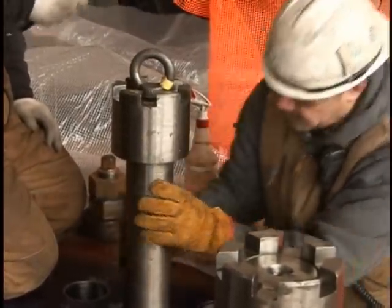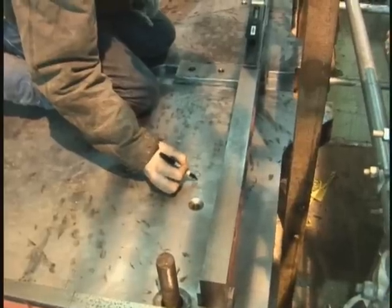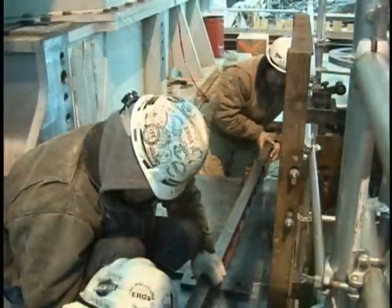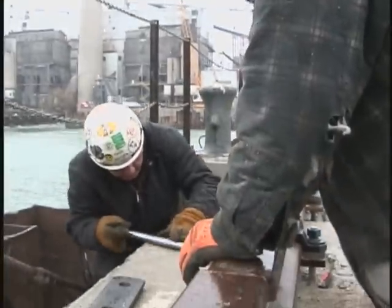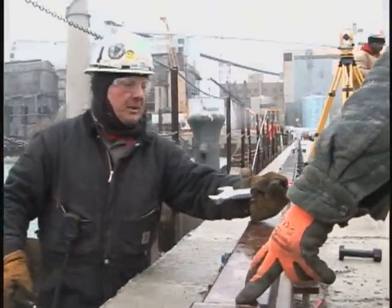They fit bearings, attach motors, connect belts, and align the gears and wheels. They bolt, rivet, and weld. Precision, leveling, and alignment are important. Millwrights work with tolerances that are smaller than the thickness of a hair. They also repair and maintain the equipment they install and dismantle it when it's no longer needed.